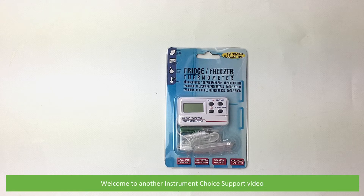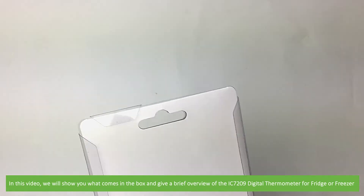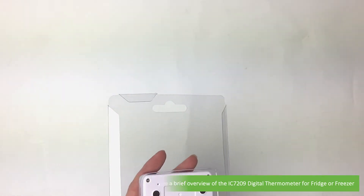Hi and welcome to another Instrument Choice support video. In this video we'll show you what comes in the box and give a brief overview of the IC7209 digital thermometer for fridges and freezers.